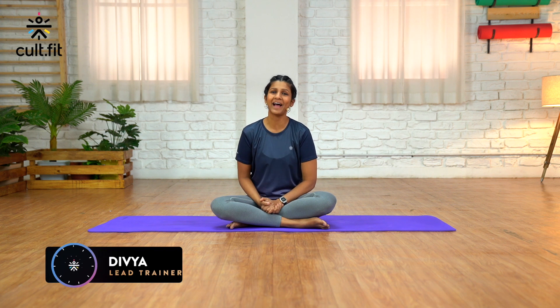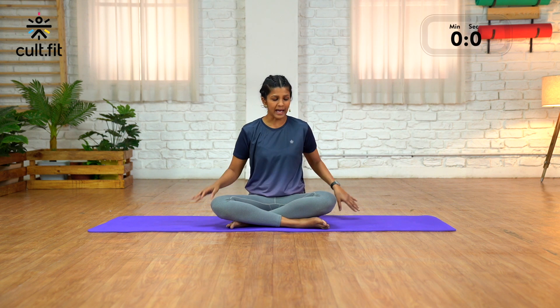Namaste lovely people, welcome to Fit in Five by Cult Fit Life. My name is Divya Rola and today I'm going to take you through a quick five-minute relaxation. So let's get right down to it.